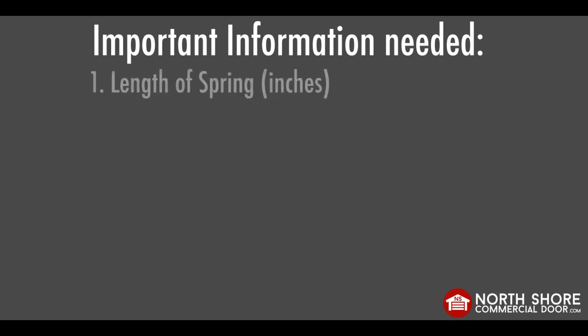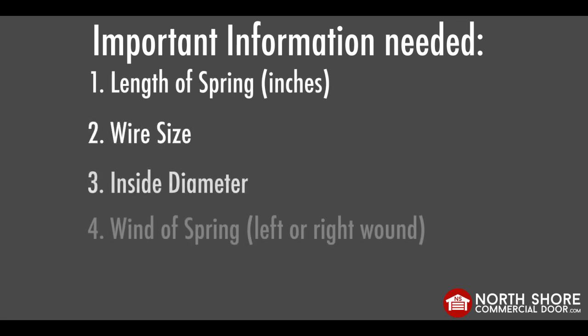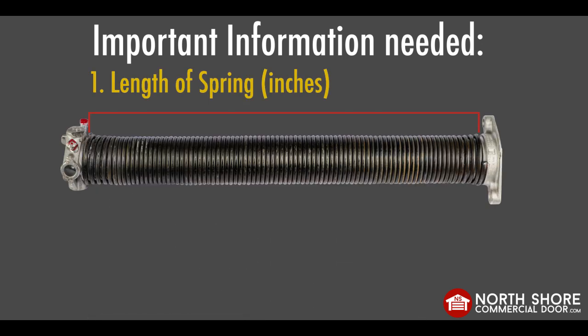Before we get started, we need to know the length of the spring, the wire size, the inside diameter, and the wind of the spring. These measurements are very important because each spring is made to order and cannot be returned. If you have the wrong measurements, your door will not function properly and you can endanger those around you. Number one: length. Determining the length of the spring is done by measuring the spring in its broken or unwound state. When measuring, it is important to note that you are just measuring from wire end to wire end. The spring cones should not be included in this measurement.